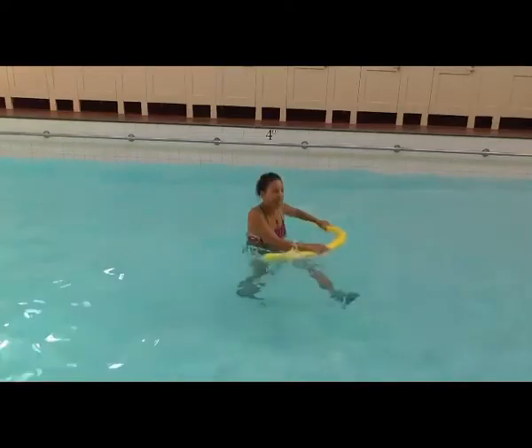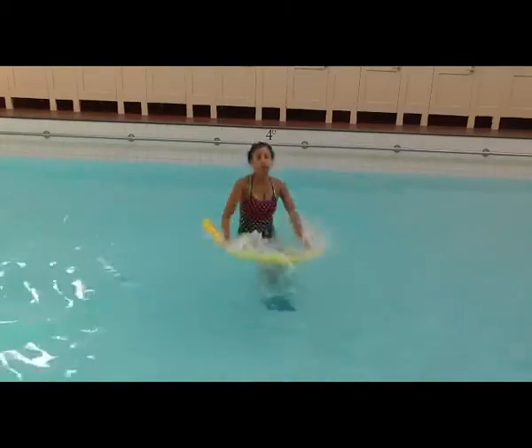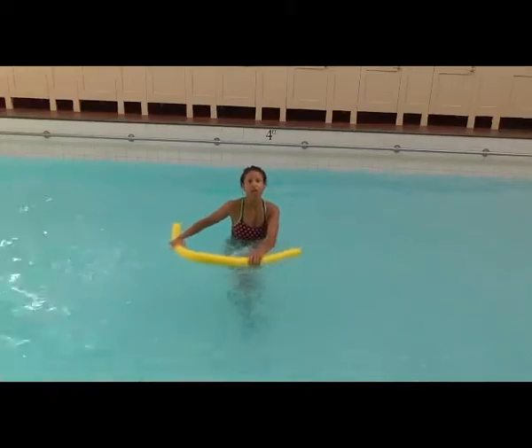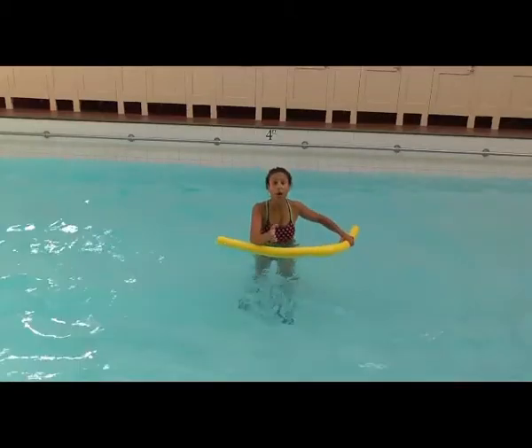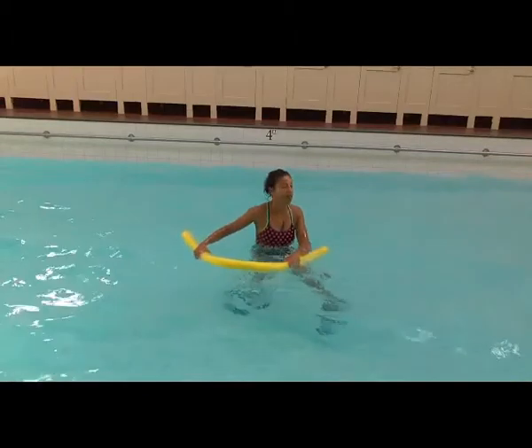We're going to kick the legs up high in front, kicking them straight and swing the noodle across the body from one side to the other. The thing here is to make sure the legs stay kicking directly in front of the body, because once people start swinging the noodle, their legs start moving out to the side.